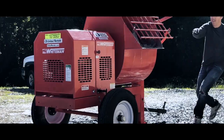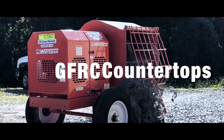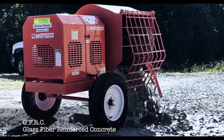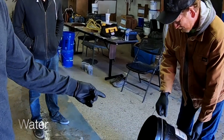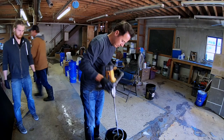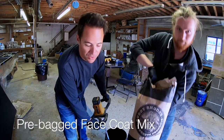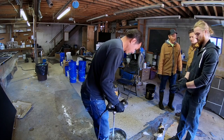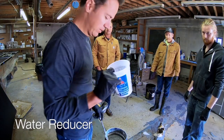Today we're going to pour a concrete countertop and I'm going to show you how we do it. Here we go. So water, this is black pigment, this is pre-bagged paste covenants, and this is water reducer.